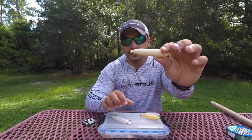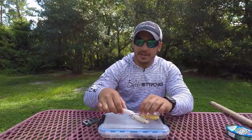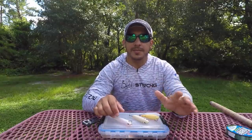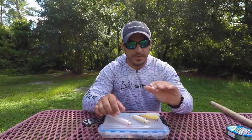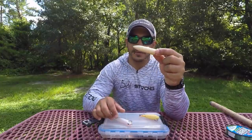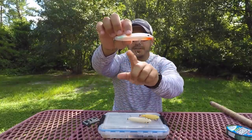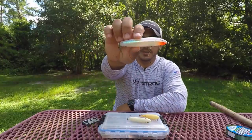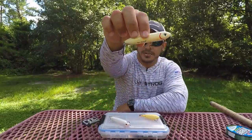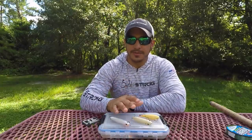Also, if you haven't seen our video on replacing the treble hooks on your hard baits with inline hooks, definitely check that out. It will really help you if you're fishing in an area with a lot of grass — whether floating on the surface or just below — because treble hooks will rake up that grass. With inline single hooks, the grass will just slide off, and you can give a good tug on the lure to knock any remaining grass loose, as opposed to treble hooks that just collect it.